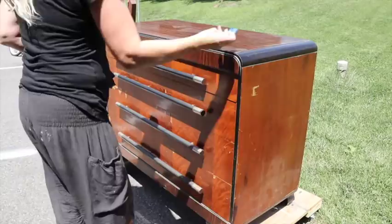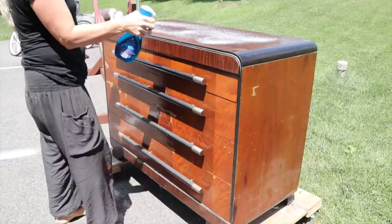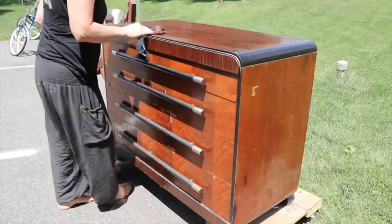As per usual, I'm going to give this piece a clean. And today I'm going to be using my Dawn Power Wash Dish Spray — painted by Nanny, a friend of mine over on Instagram, you could go give her a follow — suggested this, and I'm going to give it a try today.